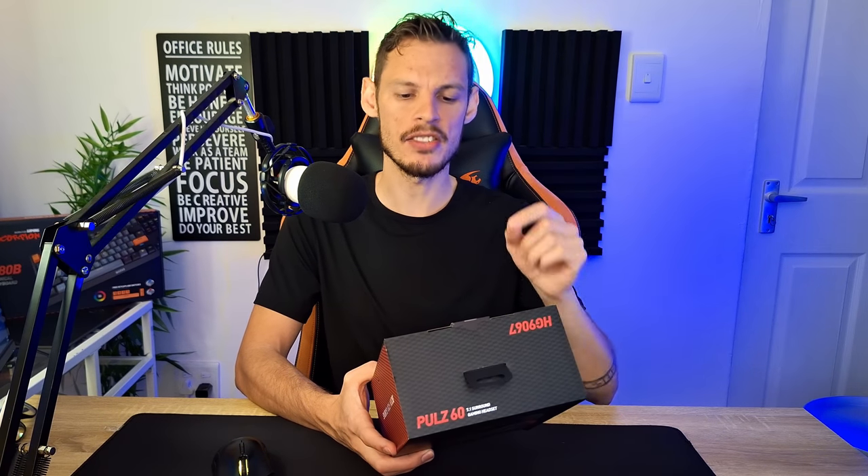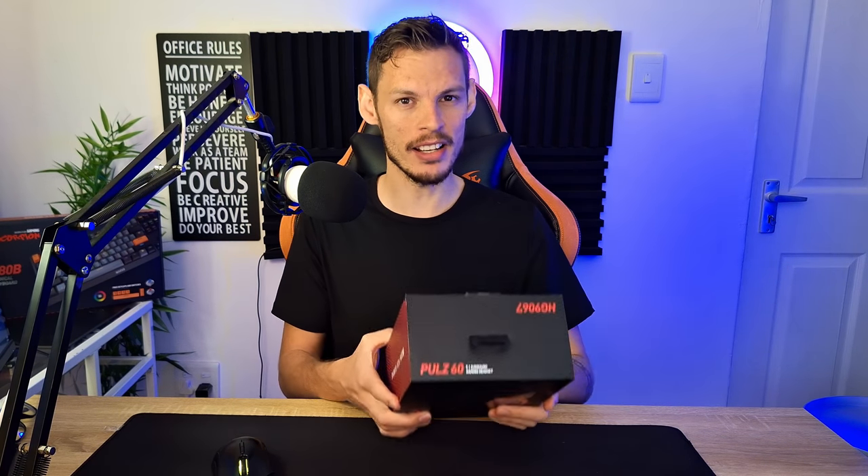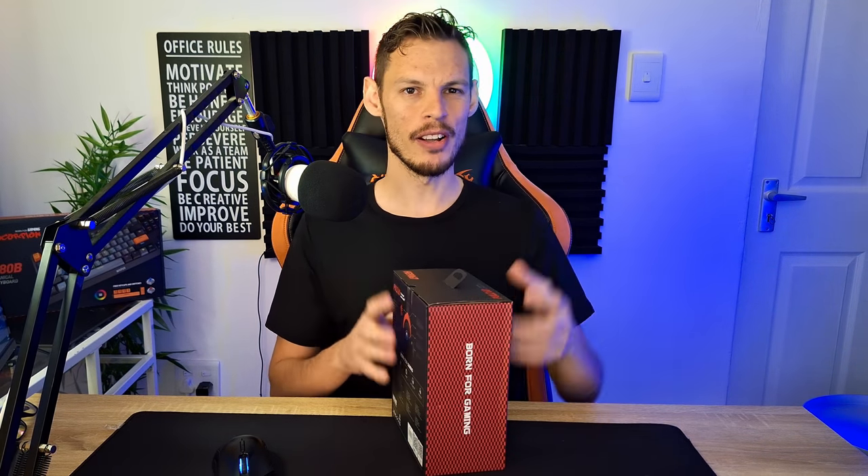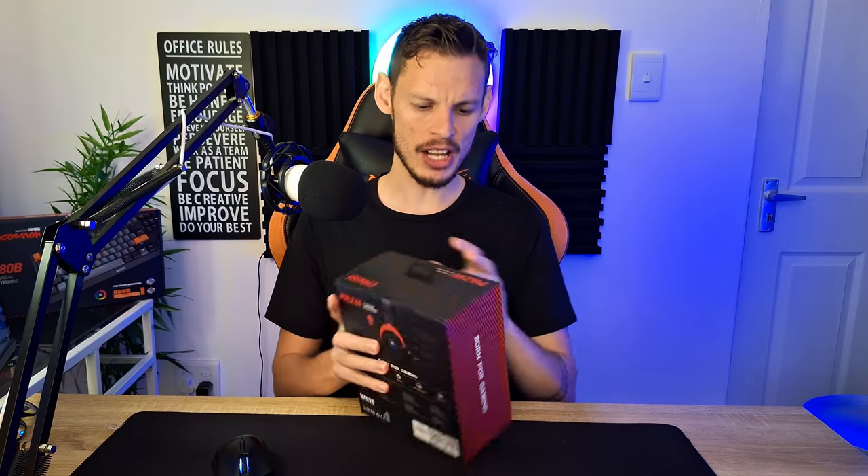We're going to test out the mic and the actual headset. You guys obviously won't be able to hear the headset, but I'll give you my honest impressions because I am not biased. I like Marvo because they believed in this channel when nobody else did, but at the same time I don't want to give you guys a false sense of what is actually happening.